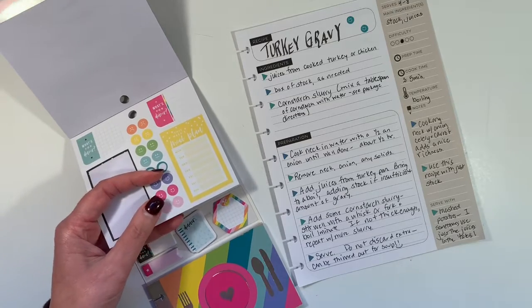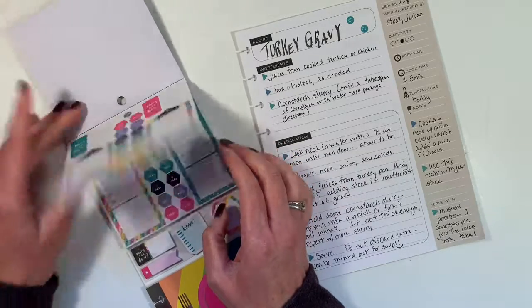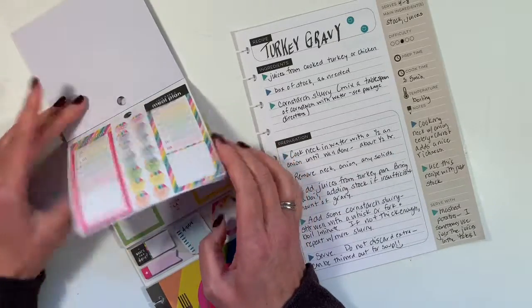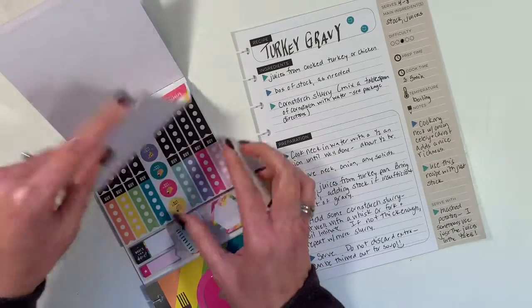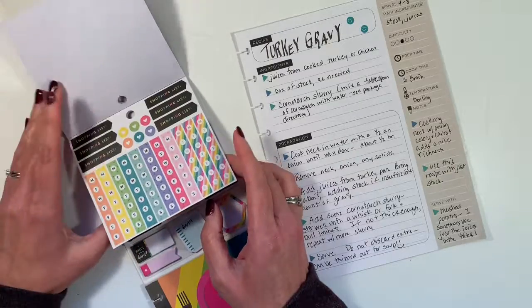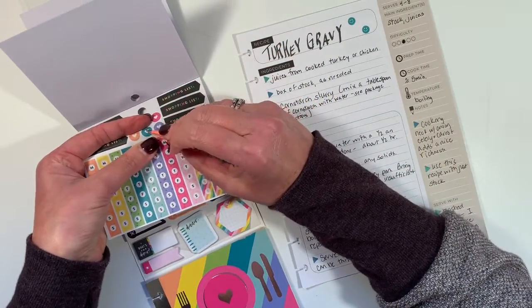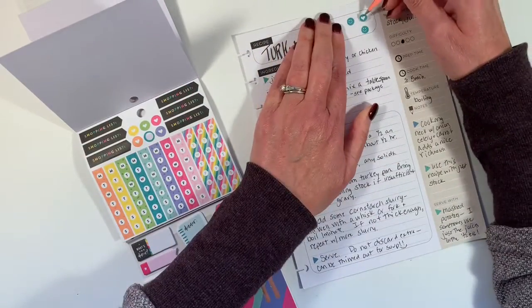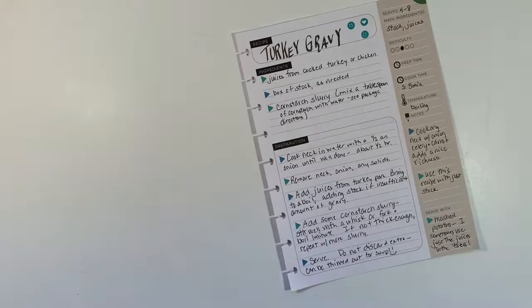Pink isn't quite right. Just checking to make sure there's nothing else in here that I might add. I could do the heart — it's the right color. Threes are always nice. We'll do that. Just a little addition to the turkey recipe.